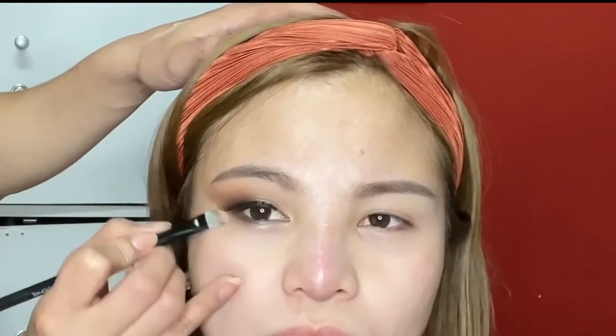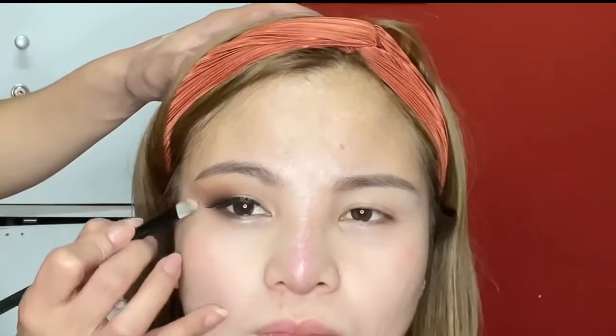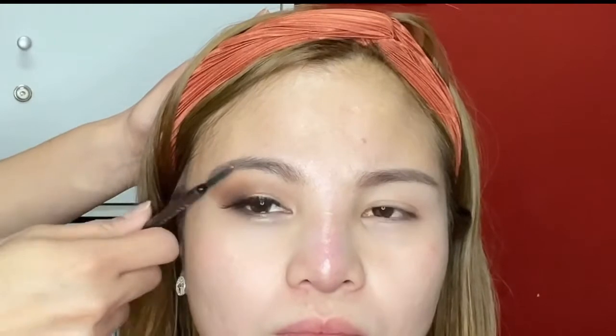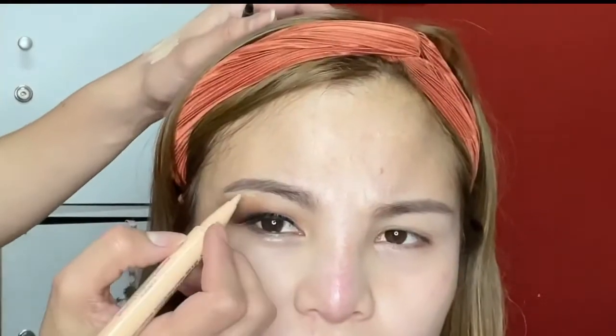I'm cleaning the edge of her eyeshadow just to make sure it's clean and to remove any fallout. By cleaning the edges you can see it lifts her eye look. For her brows, they're already shaped so all I have to do is fill the gaps where there's no hair to make it more precise. I'm using the Sephora Brow Retractable pencil. Make sure the end of the eyebrow is on the right spot — we don't want the eyebrow to go down too far on the edge. I'm just cleaning up the shape.